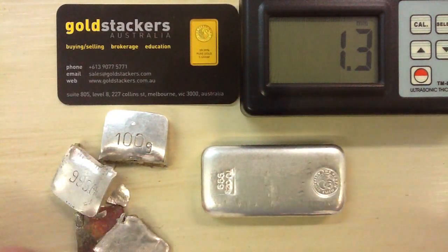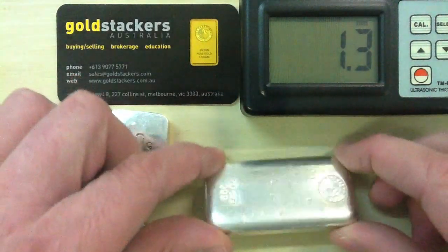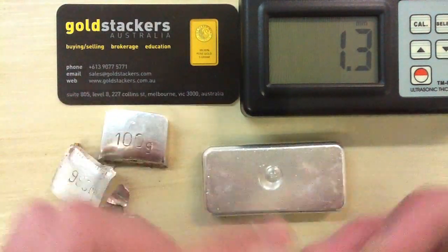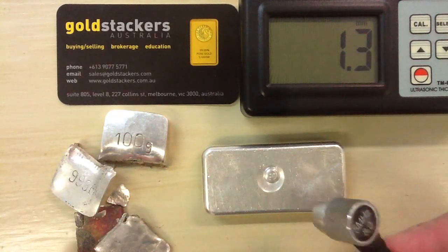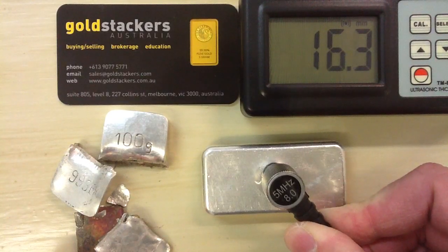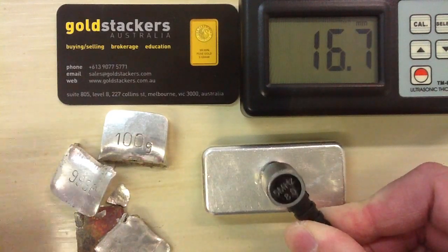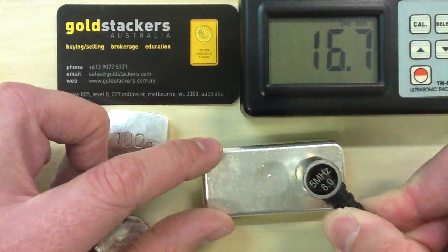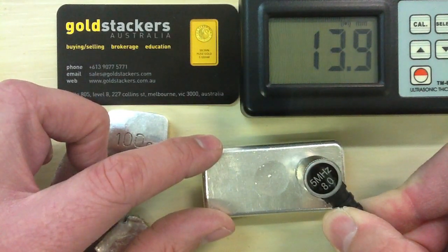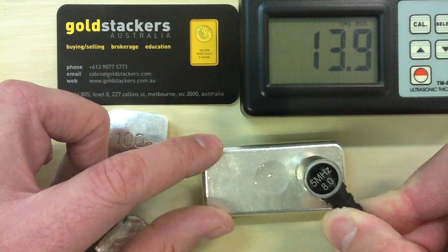As a quick control, we have a Perth Mint 10-ounce silver bar here, approximately 14 millimeters thick. A quick dob of glycerin, and the ultrasonic thickness gauge reads 13.9 millimeters — confirming the genuine bar measures correctly.